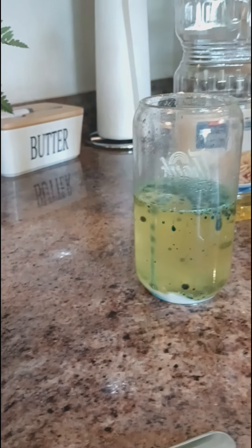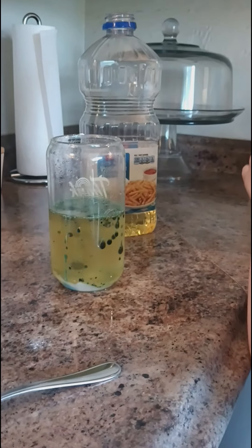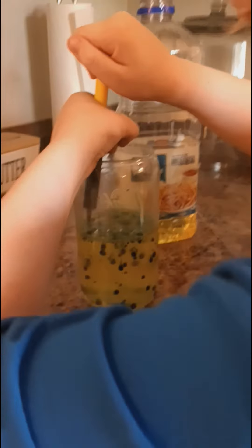Jax, Sunny. Here, put more in. No, put more of the dropper in, Jax. The dropper. The more you put in, the cooler it looks.